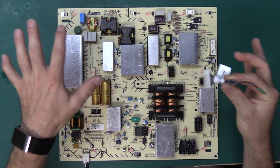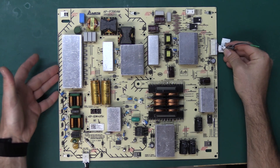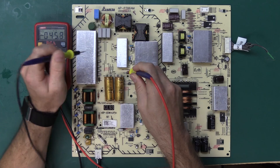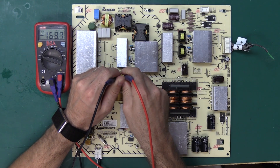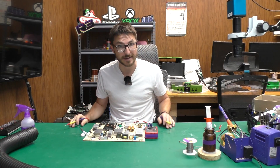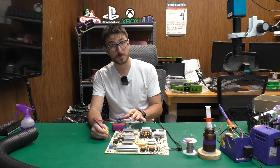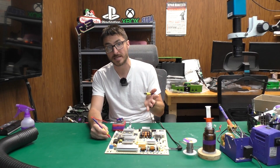In order to properly test the power supply on the bench, I'm going to be using this jumper connector, which is essentially jumping our standby voltage to our power supply on-command line. If this power supply was functional, when checking in DC volts the filter caps, I should not be getting 169 volts — I should be getting closer to 380 or 390 volts, and of course that's not the case. So let's identify why.